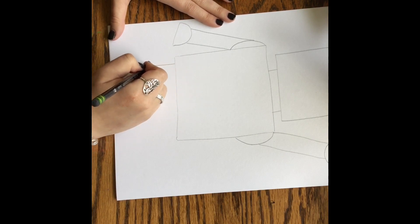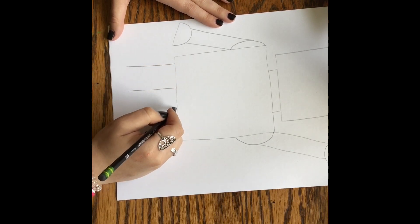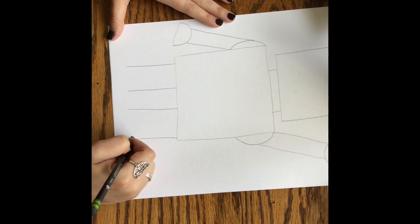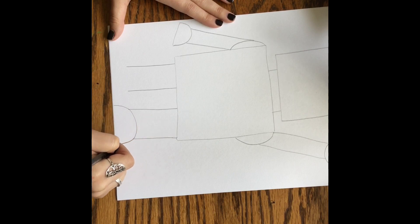Next up are his legs, so I'm going to use some more rectangles coming out of the bottom of his body. And then I'm going to use another semi-circle for his feet.